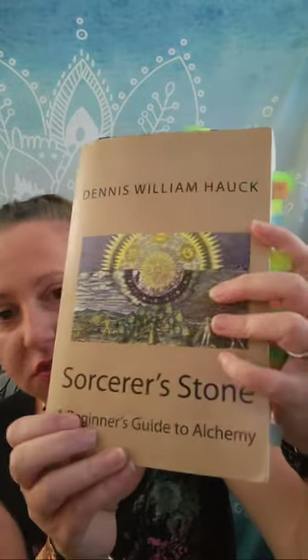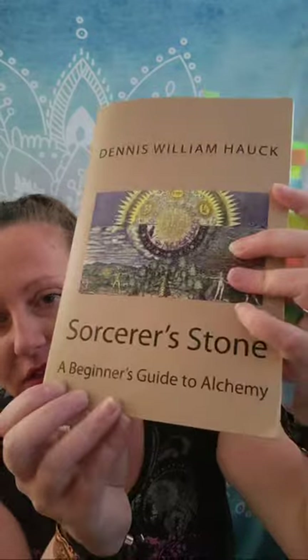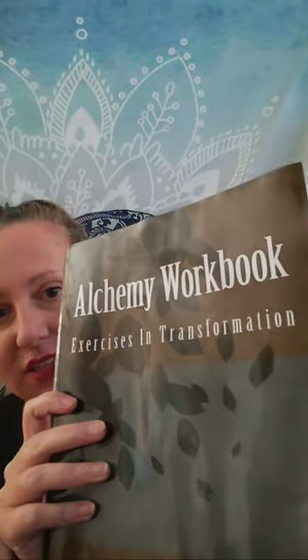I have two books by D.W. Huck. The first, the more dense one, is A Sorcerer's Stone by Dennis William Huck: A Beginner's Guide to Alchemy. And his Alchemy Workbook: Exercises in Transformation. You can't get his Alchemy Workbook on Amazon anymore — it was when he was actually teaching classes, so this is more like a workbook you'd get if you took an alchemy class. It's absolutely fantastic. I also have the Book of Aquarius digitally. I personally prefer hard copies because then I can make notes, as you can tell from all the notations I have here.